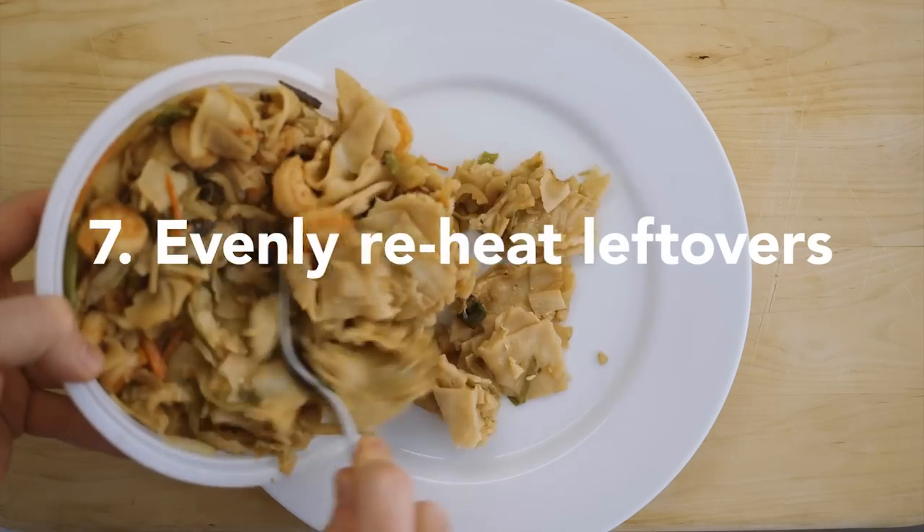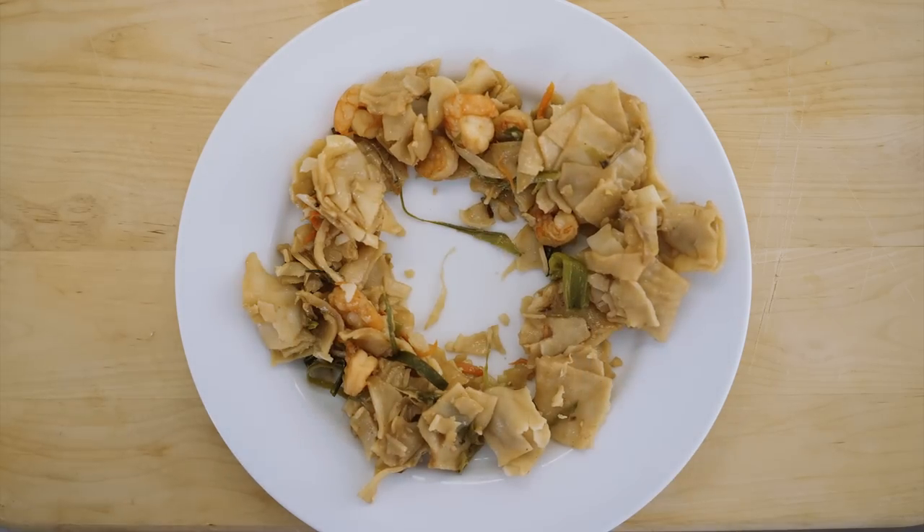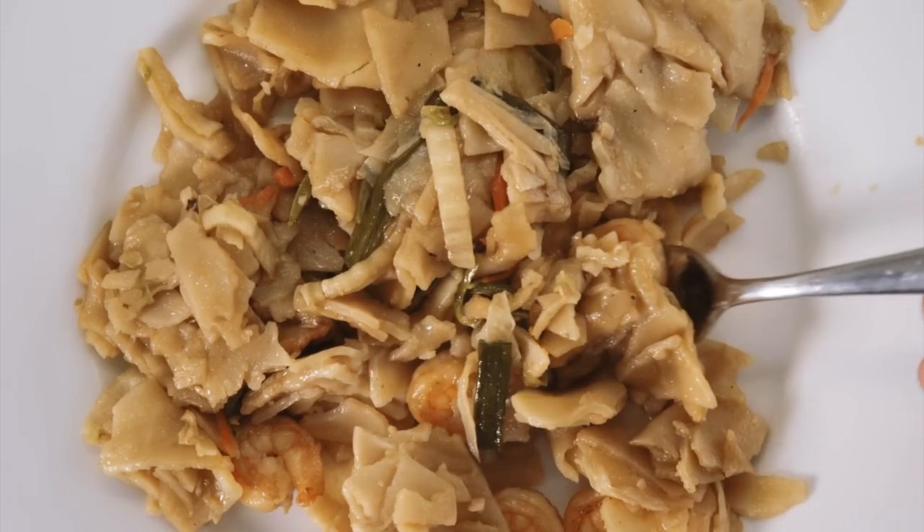To evenly reheat leftovers, spread them out on a plate in a ring shape. Microwave for a minute or two. Your hot food will have no cold spots.